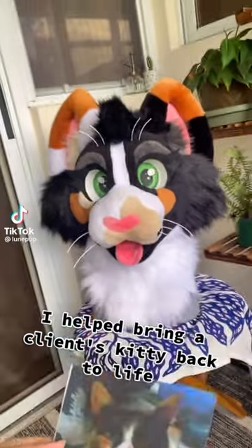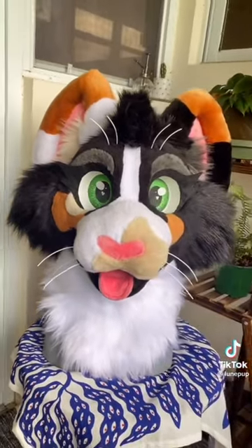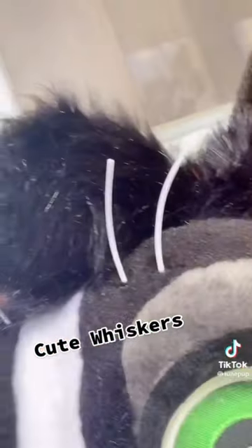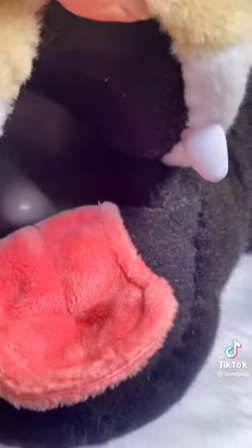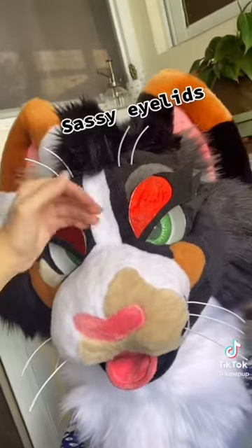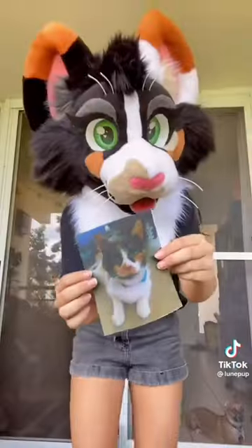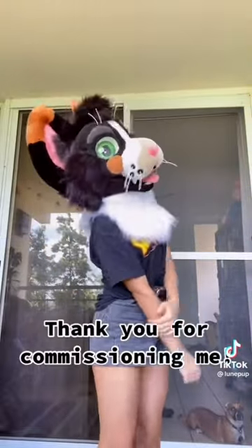Add glitter, then seal waterproof. I helped bring a client's kitty back to life — cute whiskers, mouth details, and sassy eyelids. Thank you for commissioning me.